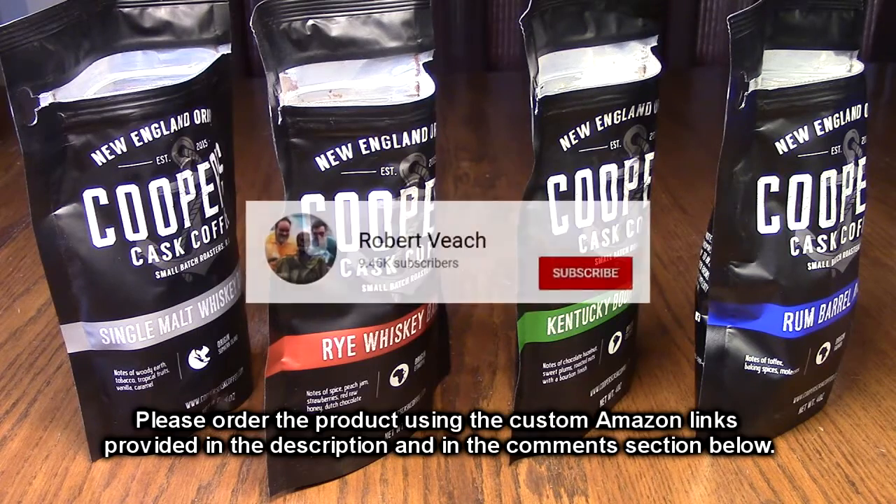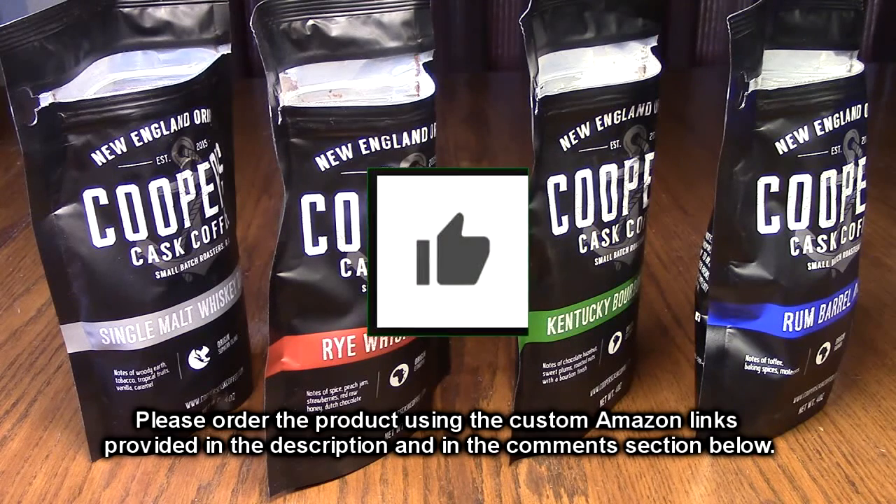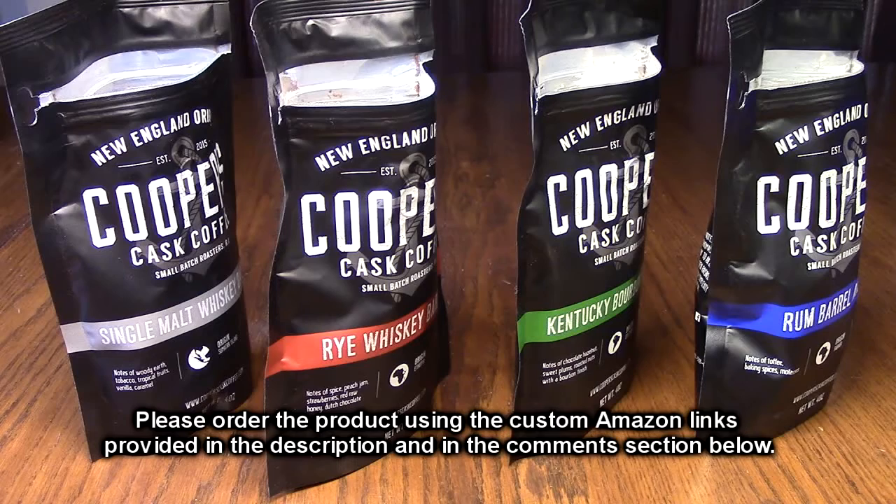Please remember to hit the subscribe button and the bell icon so you'll be notified of new video uploads. If you thought this review was helpful, please hit the like button. There'll be an ordering link in the information section of this video review — please use that link when you order this product to help support this channel. I hope this video review helped you with your buying decision. Thank you for watching.